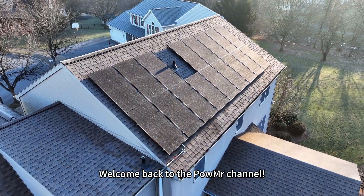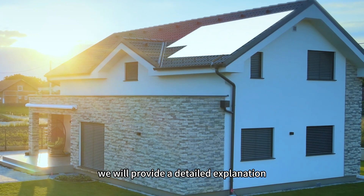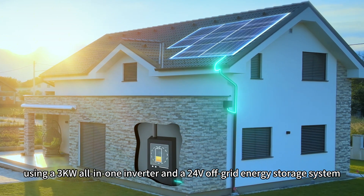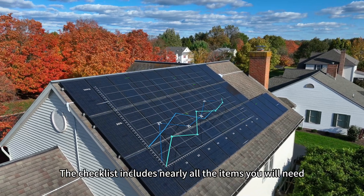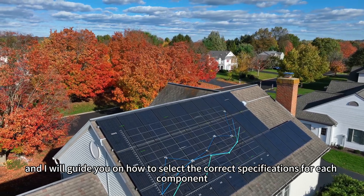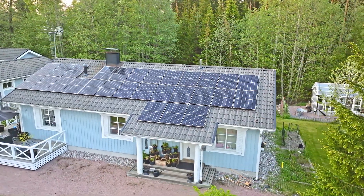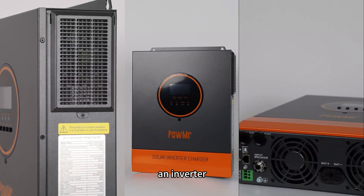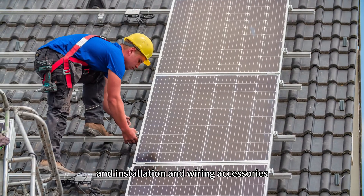Welcome back to PoMessage channel. In this video, we will provide a detailed explanation of how to configure a solar system using a 3kW all-in-one solar inverter and a 24V off-grid energy solar system. The checklist includes nearly all the items you will need, and I will guide you on how to select the correct specifications for each component. The required components generally include solar panels, an inverter, storage batteries, and installation and wiring accessories.